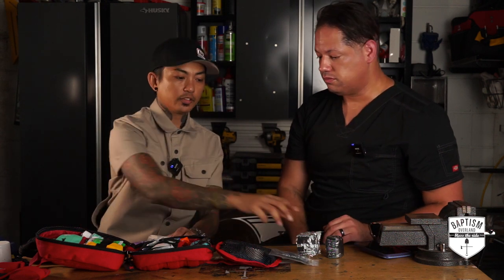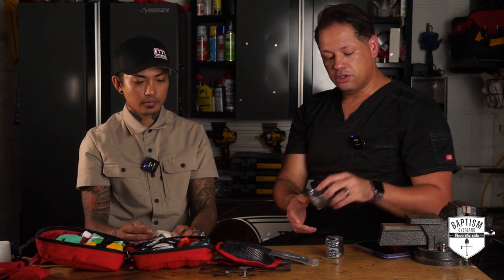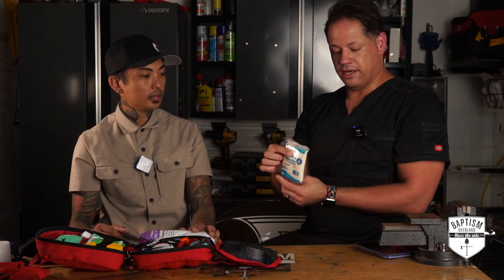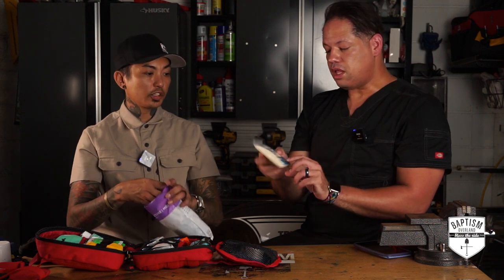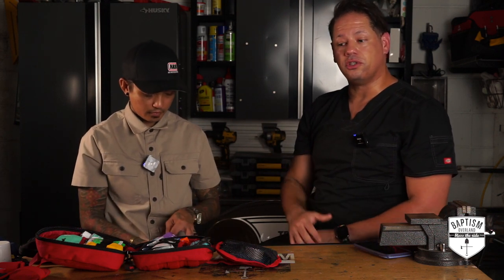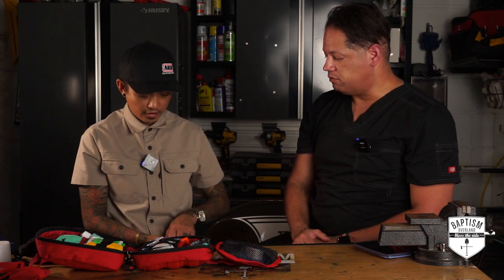What do these compression bandages do? If you need to wrap them around an extremity — your arm or your leg — to control bleeding, that's a good thing to have. There's also a triangular bandage, which you use if you want to create a splint. If you hurt your shoulder and need to splint your arm, it's shaped like a triangle so you can open it up and create a makeshift sling for your arm if you injure your shoulder or elbow.